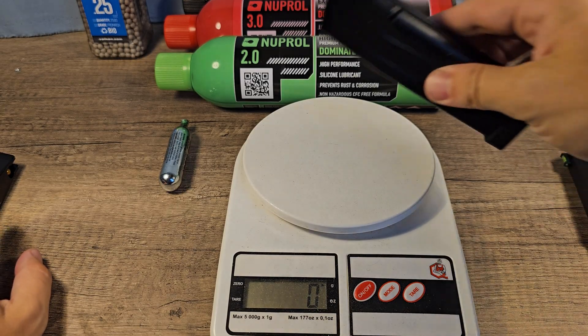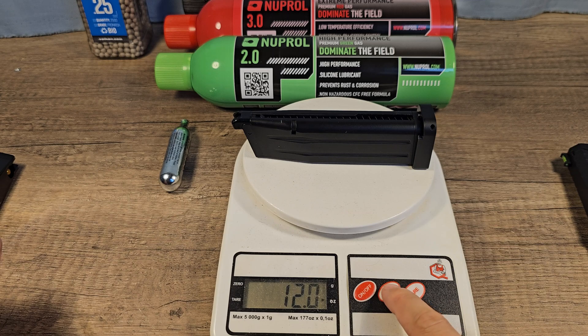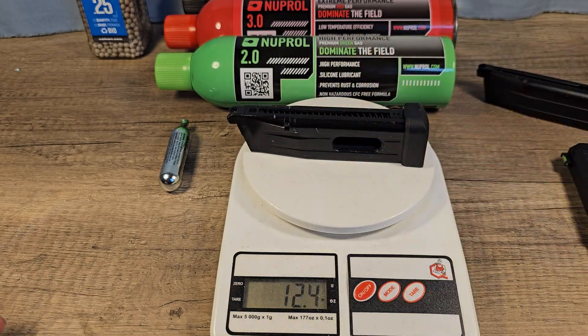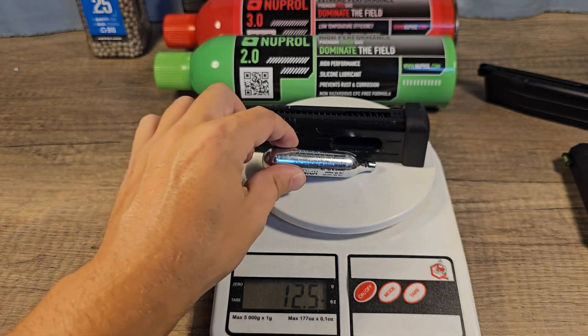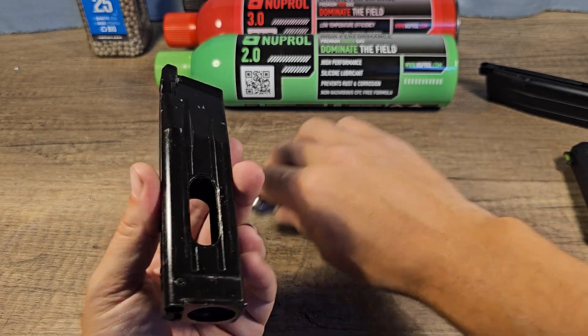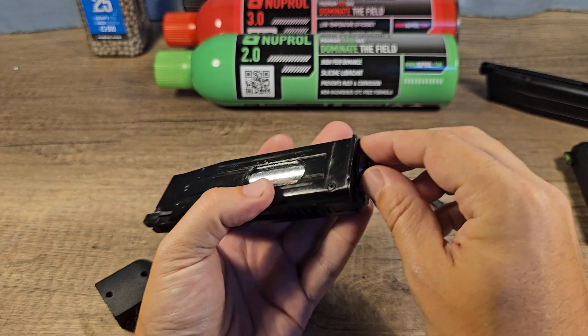First, let's see if there's any difference in weight. The green gas magazine weighs 341 grams, or exactly 12 ounces. The CO2 magazine is a little bit heavier, and the CO2 capsule isn't even in it yet. If we count that, it's 14 ounces, or almost 400 grams.